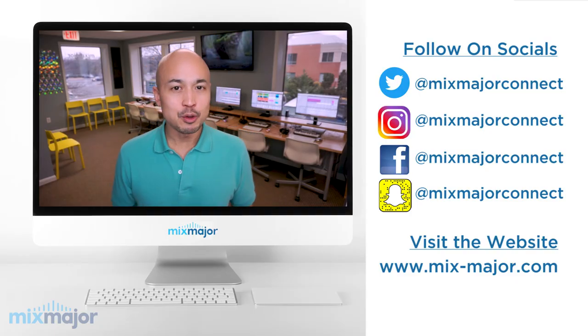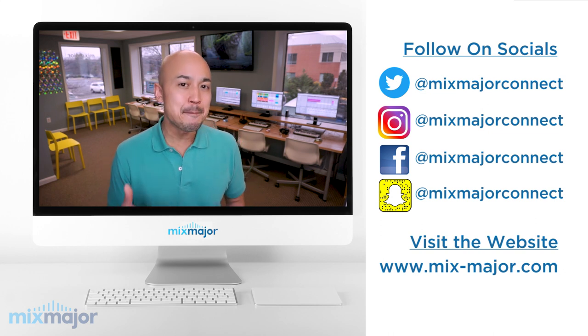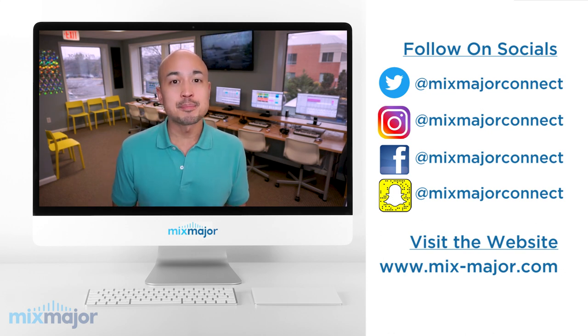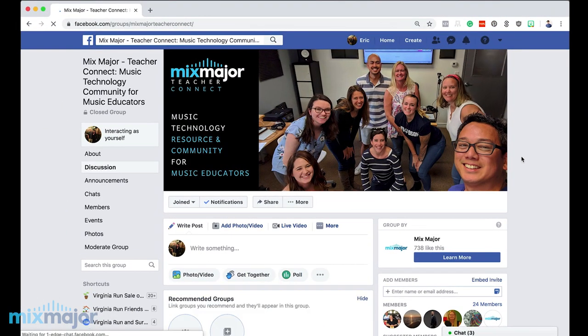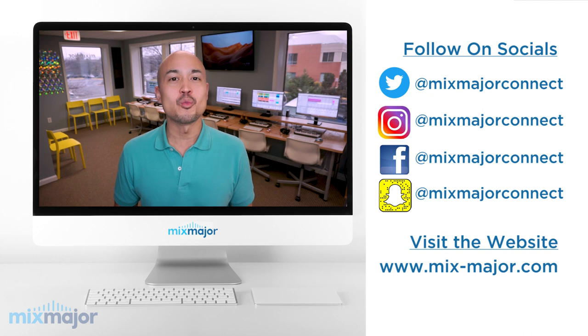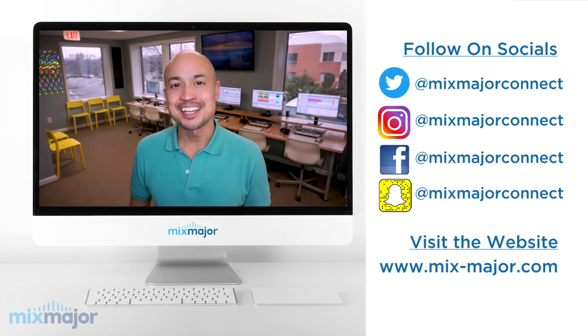I hope this video was helpful. If it was, please give the video a thumbs up and share it with anybody that you know that would like to impact children with musical creativity. Let me know in the comments what you think of this approach — is this something you would implement in your classrooms? And please join me in the Mixed Major Teacher Connect Facebook group, a great community for music educators and music technology teachers to collaborate and learn from one another. My name is Eric Howe, this is Mixed Major Teacher TV, and I'll see you next time.